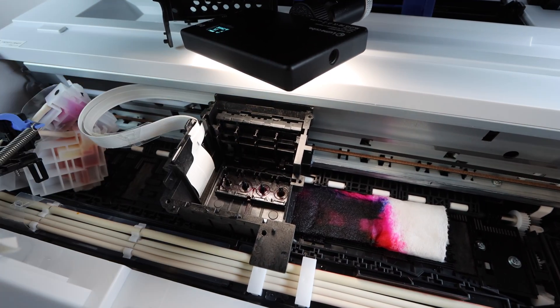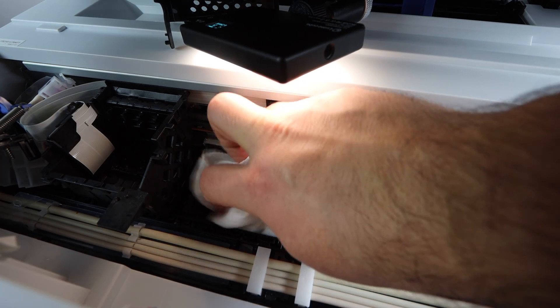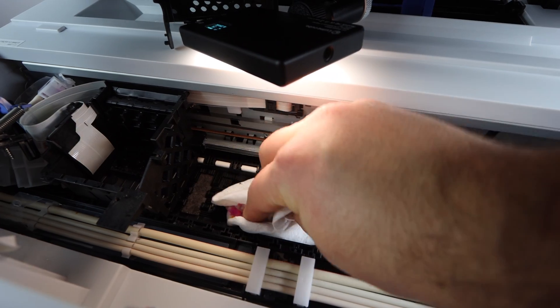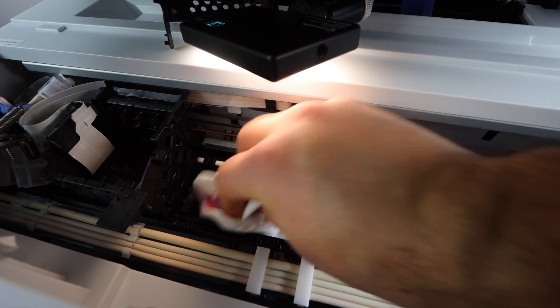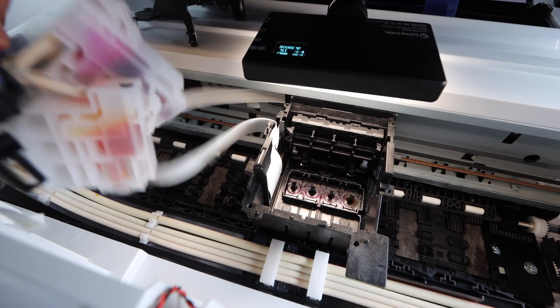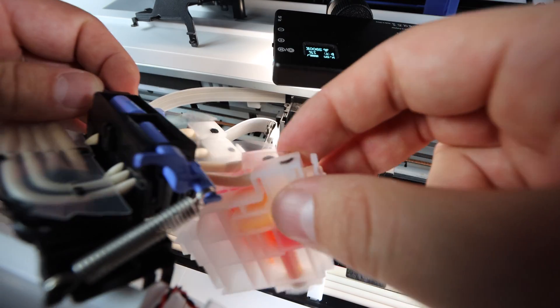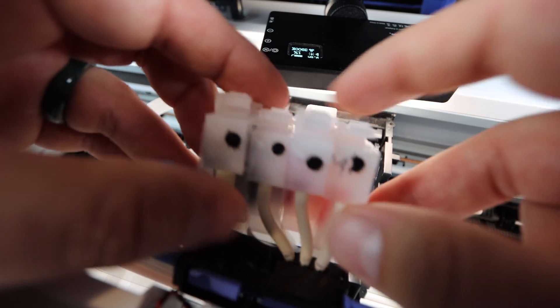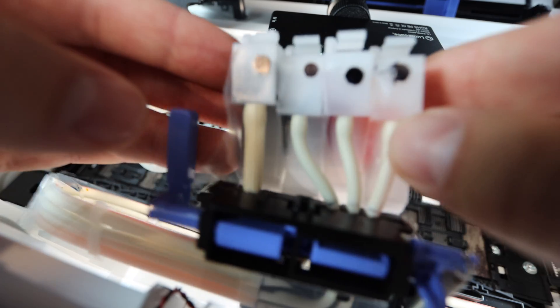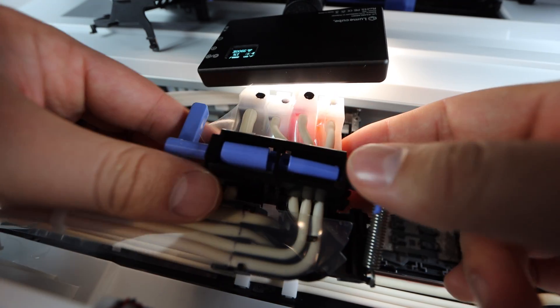If you have any excess cleaning fluid or ink that spills along the way, make sure it's dried up right away, especially on the nozzles. On the bottom there's going to be a bit more moisture to clean up. You can switch out the paper towel every 10 milliliters if you like. Now we're going to take the top of the print head that we originally removed and reinstall it. Line up the free-flowing ink cartridges — once they're lined up, install them all in one go. It's easier to hold them together than to do one by one.